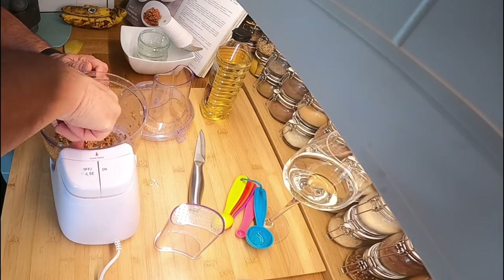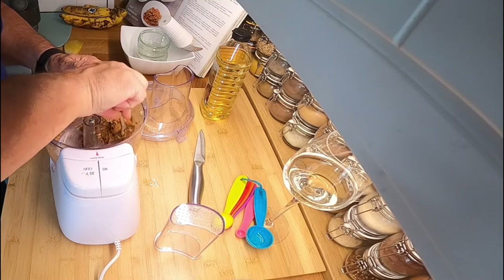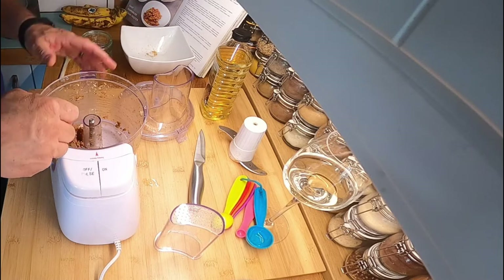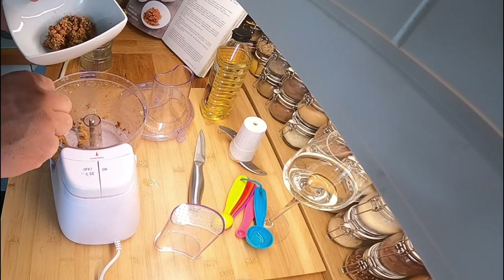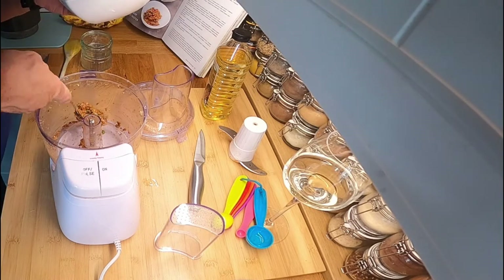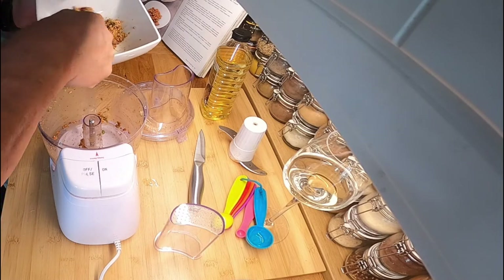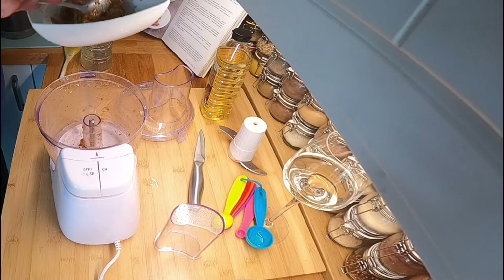It's coming together really nicely now. So there we have the paste all mixed up. There are some chili pieces not finely chopped but I'm going to leave it as it is just to give it a little bit of vibe. It's all blended together nicely, and that is the korma paste.